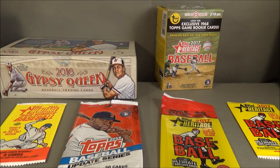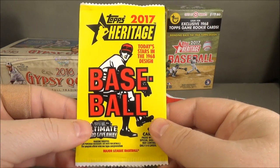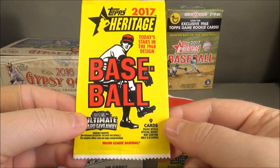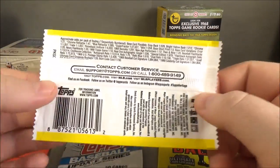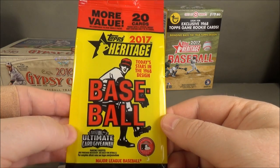Let's start out with retail and hobby packs and boxes. You have your standard retail packs. Retail and hobby are going to have different odds, generally. This is your basic retail pack, a standard individual pack. This is what's called a rack pack, or a hanger pack, or a value pack.